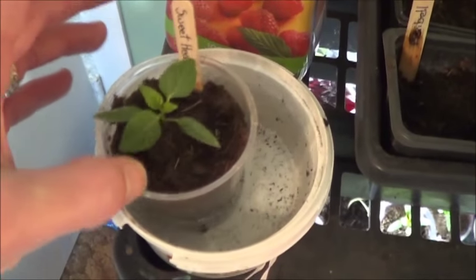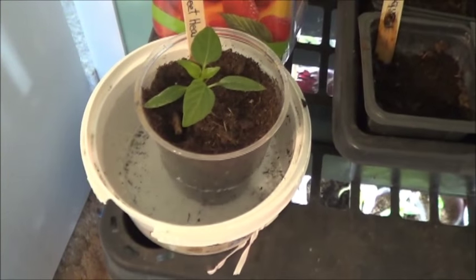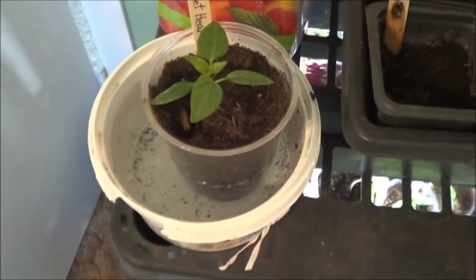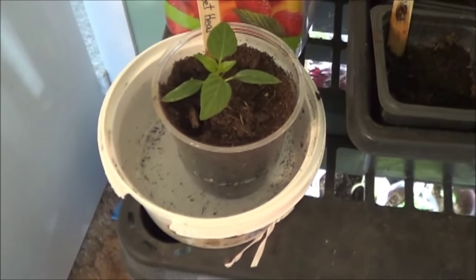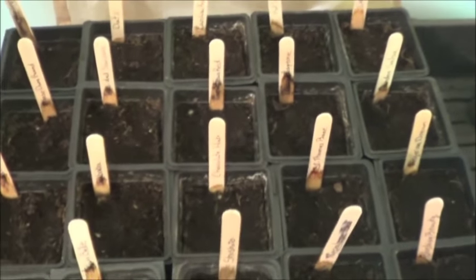A little watering station set up here — I'm just basically dunking each inner cup in until it no longer sucks up water, then putting it back in its outer cup and switching it all up. Takes a while, but gets everything evenly watered. Nothing's sprouting up yet in that last batch of seedlings, but still hopeful — these things take time.